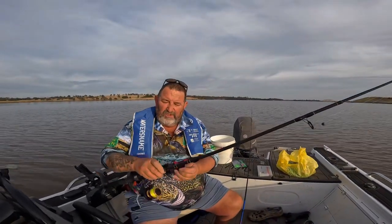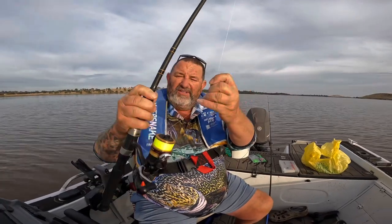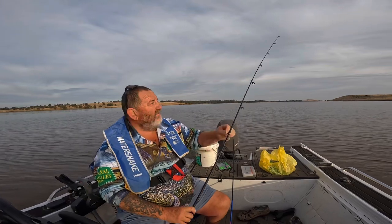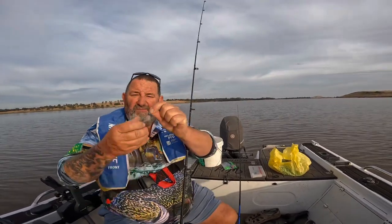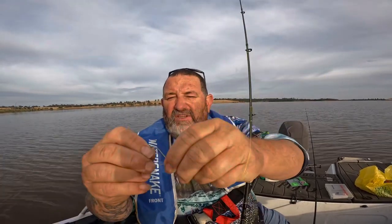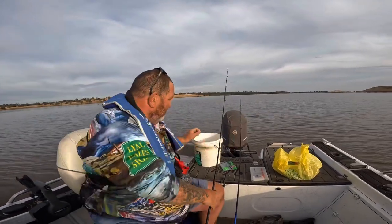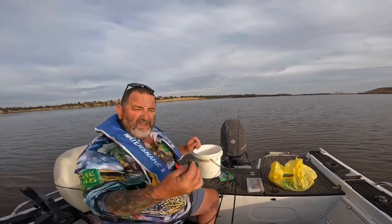Got our first rod rigged up — it's our Shimano FX, it's got about eight pound line on it, comes spooled with line. We're going to chuck a bait on this one. We've got one with a bait and one with a soft plastic. This is how I rig mine up: got a number four hook, little sinker, nice and light, don't need a swivel. We're going to stick a little yabby on.